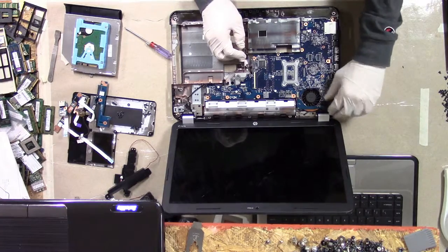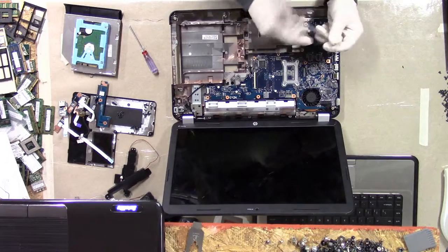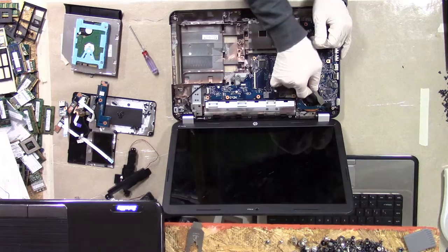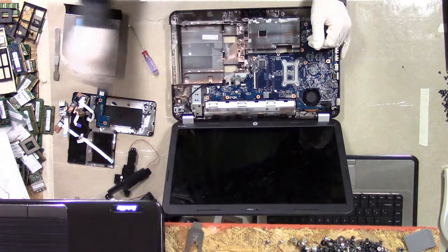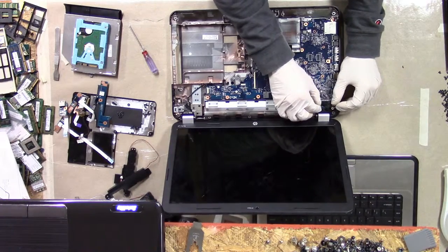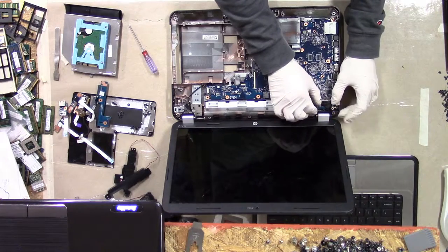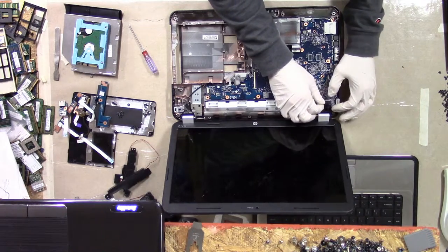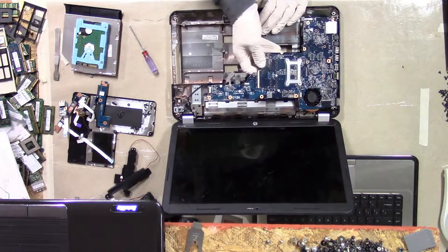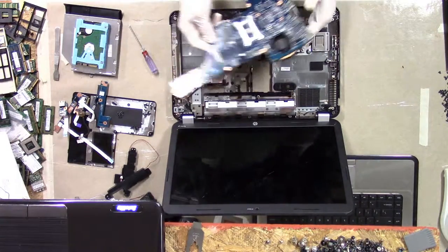I think if I unplug the LVDS cable, which has a little piece of tape holding it in, I'll have access to the motherboard. I got the little piece of tape off. These LVDS cables tend to stick out just a touch on the side — there are lots of tiny wires, so it's really better to just push on the connector instead of pulling on the wires, though LVDS cables are usually pretty cheap. This came out with no other cables holding it in.